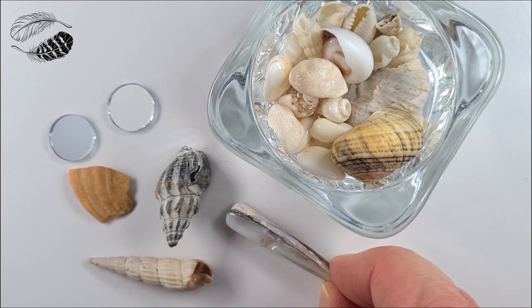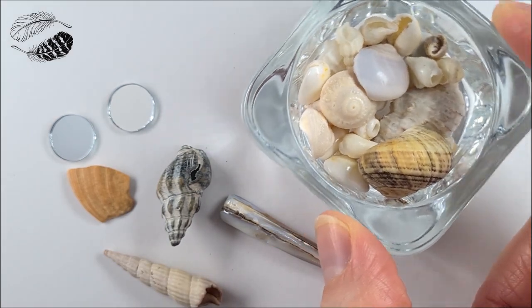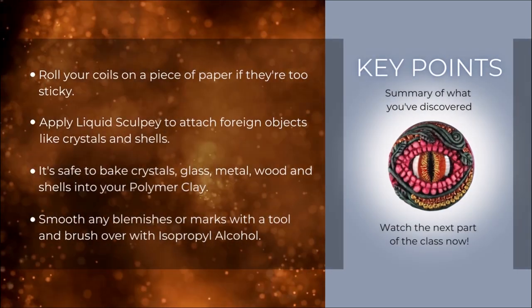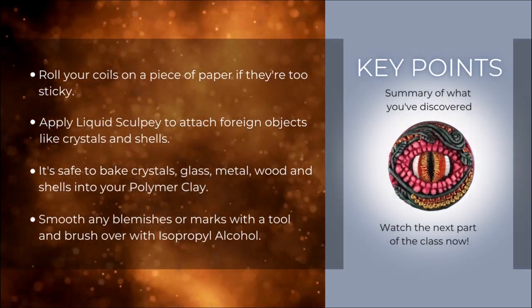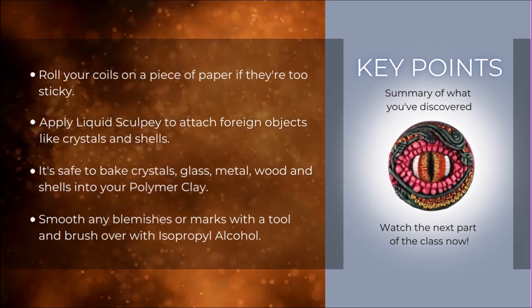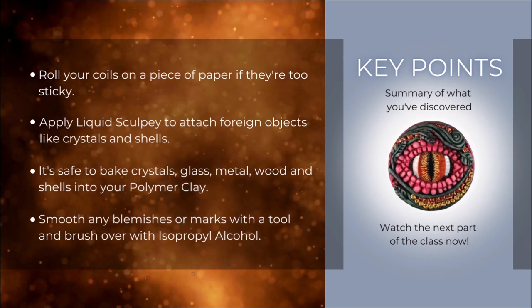In the next part we are going to learn how to make dragon warts. Roll your coils on a piece of paper if they're too sticky. Apply liquid Sculpey to attach foreign objects like crystals and shells. It's safe to bake crystals, glass, metal, wood, and shells into your polymer clay. Smooth any blemishes or marks with a tool and brush over with isopropyl alcohol.